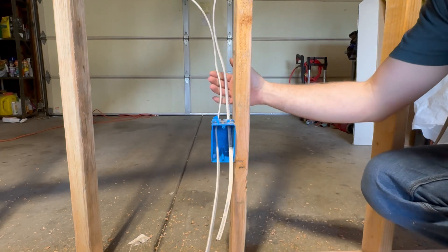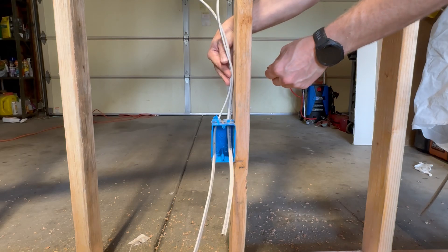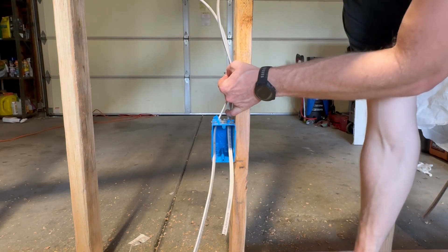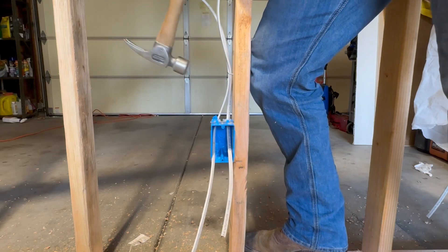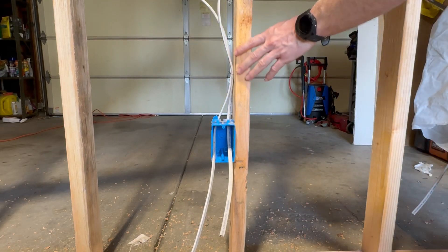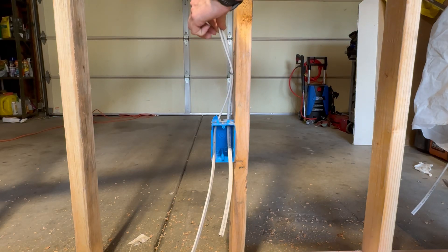At every location that you have a box, you want to make sure that you support your wire within 12 inches of the box with a staple. You can also use a stacker, but you usually only have to do that if there's a lot of wires. Here we only have two so we're just going to use a staple. You don't want the staple to be too tight because you could potentially damage the wire — just snug enough to keep the wires in place.